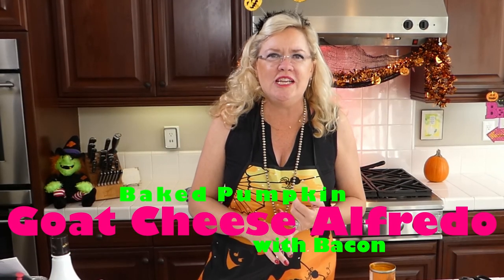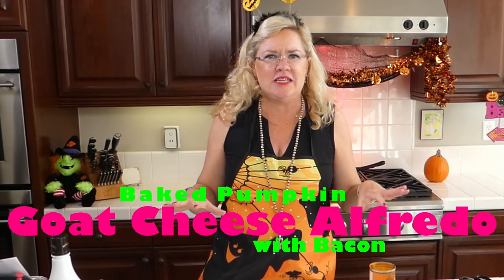Today we are making a goat cheese pumpkin pasta dish with a pound of bacon — how delicious is that! I read this recipe and I thought, who doesn't want to make a pasta dish with a pound of bacon? So all my bacon lovers and goat cheese lovers, you are in luck today.